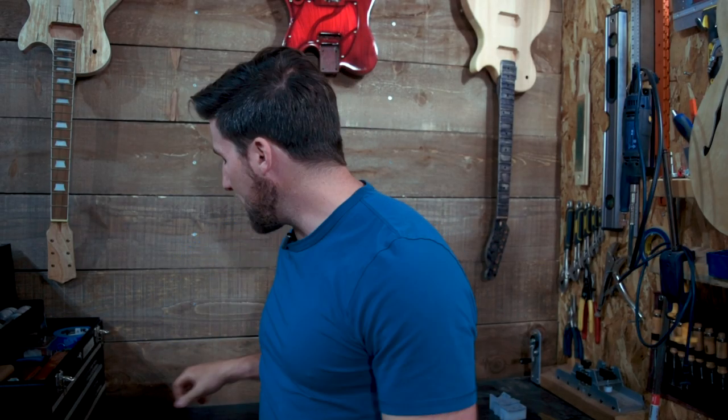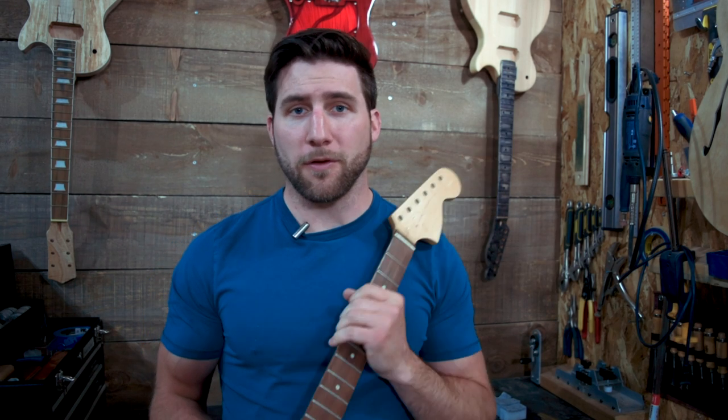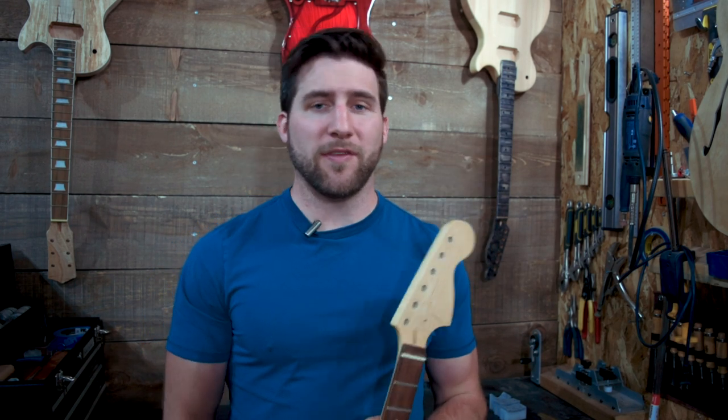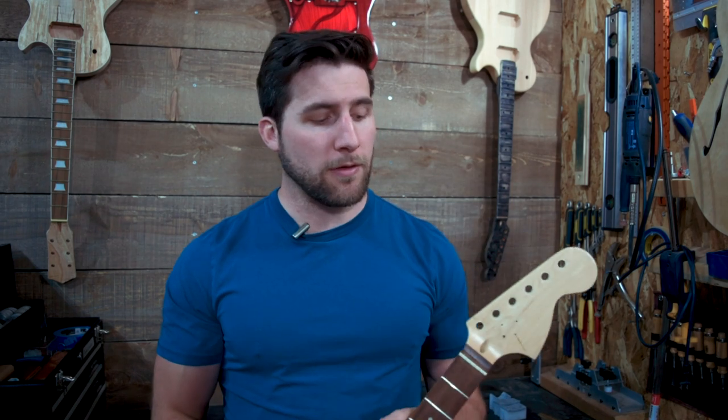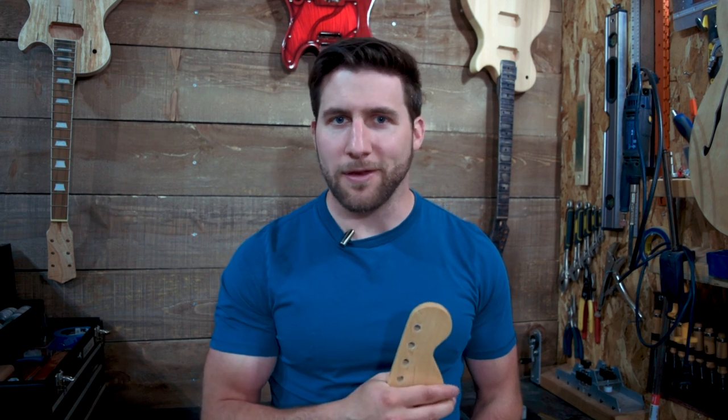All right guys, that's it. Those are three different ways that you can reset a fret that has started to lift out of your fretboard. Each of them works — some are better than others, and I think we've covered the pros and cons already. I hope you guys enjoyed the video. If you did, please feel free to give it a thumbs up. Remember to subscribe so you can watch me actually build some necks coming up, and this guitar kit. Thanks again. Have a good one. I'll see you next time.